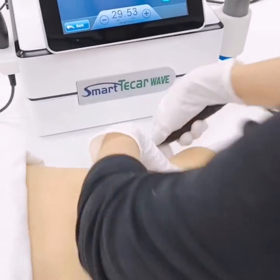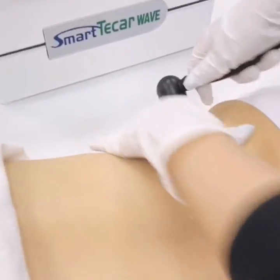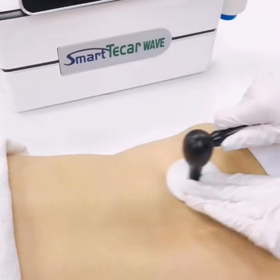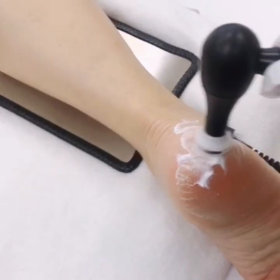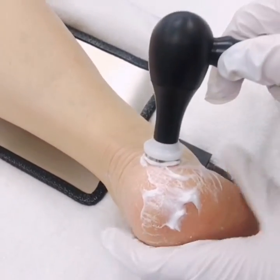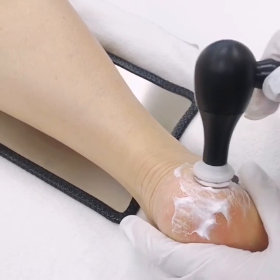Place the electrode in close proximity to the treatment area. The low frequencies, which are distinctive and original to Smartica, allow the patient to feel the heat of the whole area during treatment.